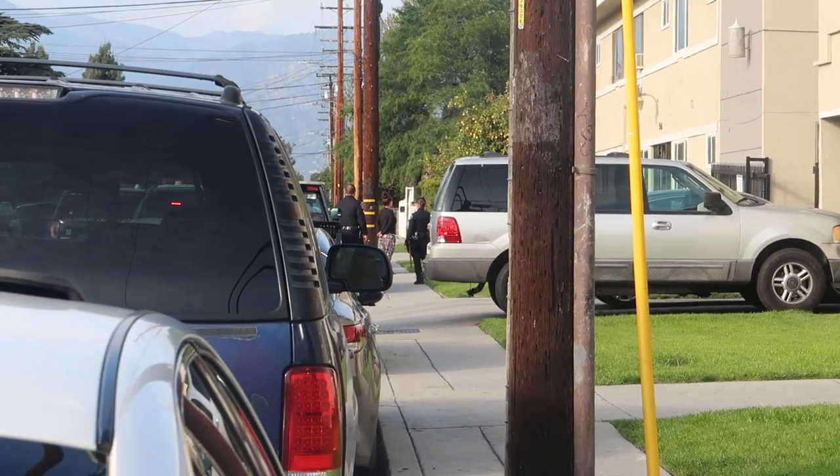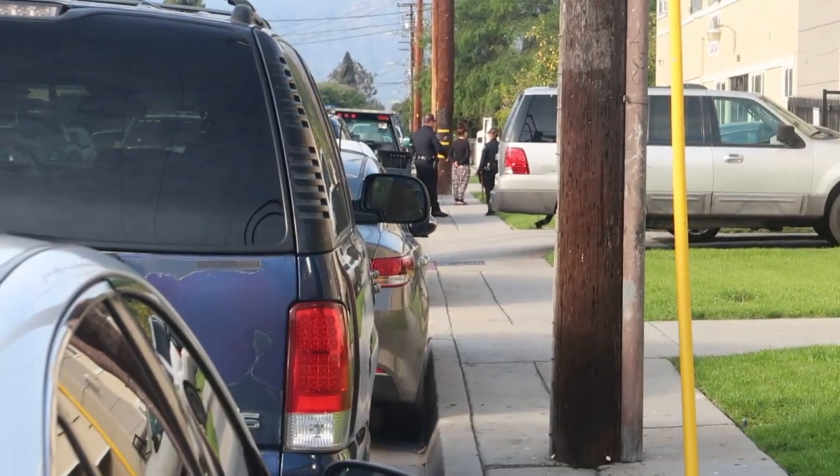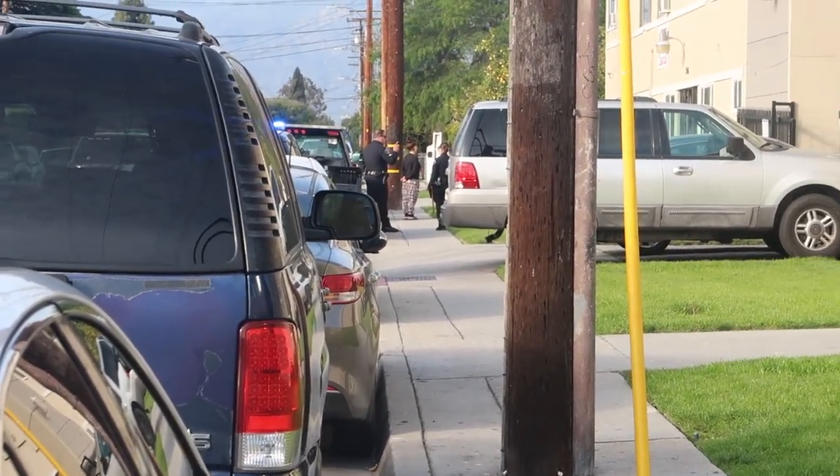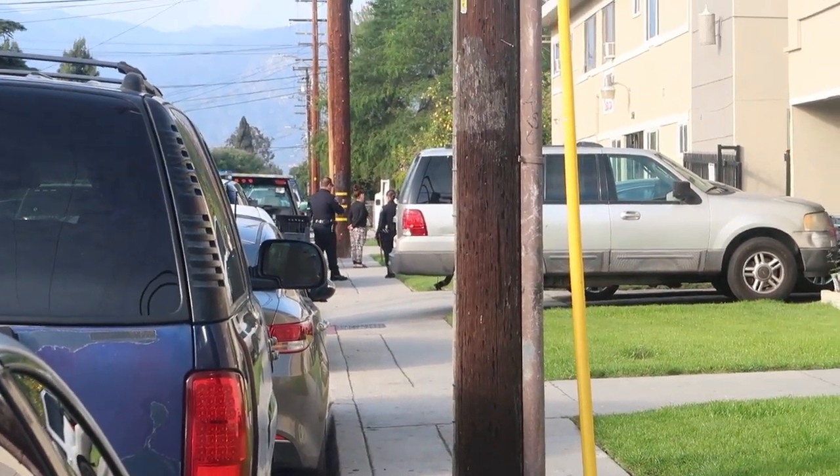It looks like they arrested somebody over there — I'm not sure what's going on. If this video is shaky it's because I have the camera zoomed in all the way. I don't know what's going on as of now.